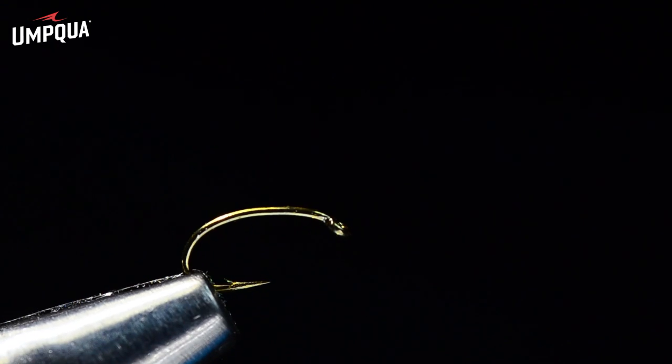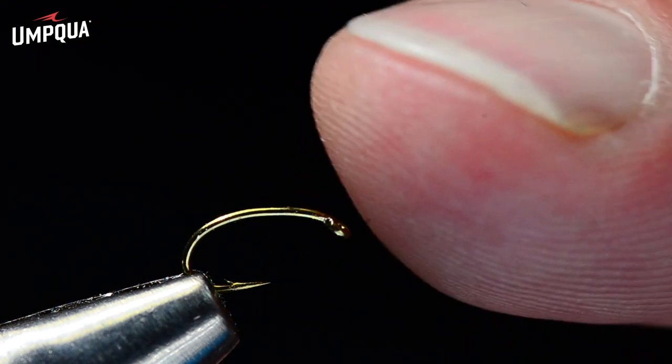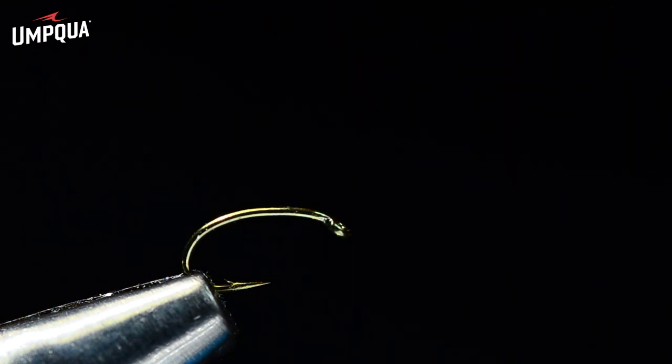I'm going to start off with the Tiemco 2487. This is a curved shank hook with a down eye, and you specifically want the down-eyed version — it affects the way the fly sits in the water. We want the eye to basically lay on the surface and the body of the fly to hang below.